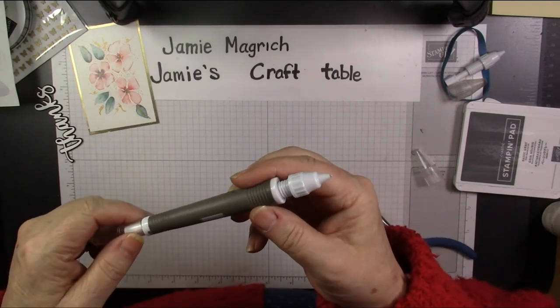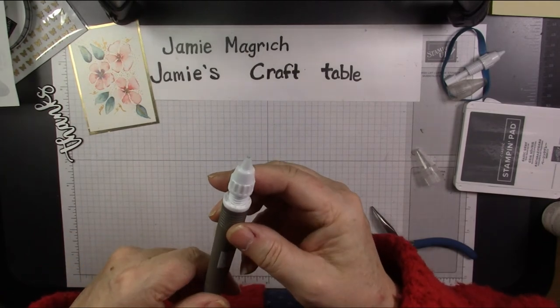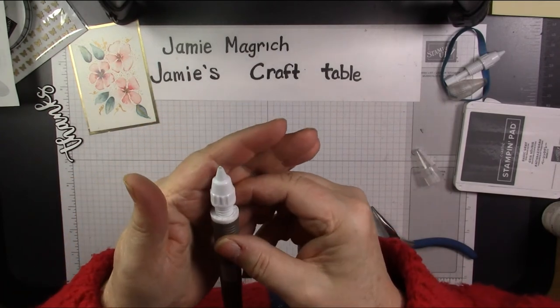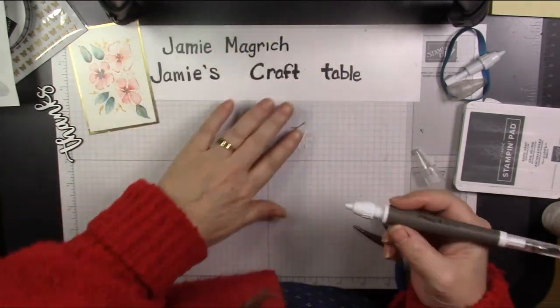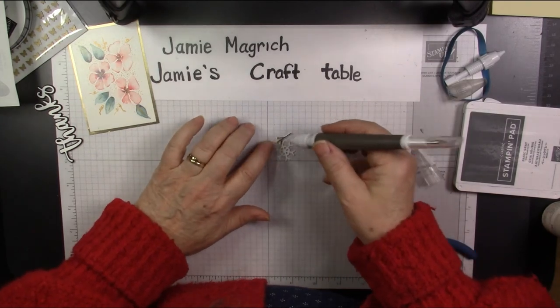Thanks for joining me today. I hope you have a great rest of your day, and I hope you can find a little bit of time to play with some stamps, ink, and paper. You can see that it'll work to pick up little things. When it gets dirty, it doesn't want to pick up anymore.